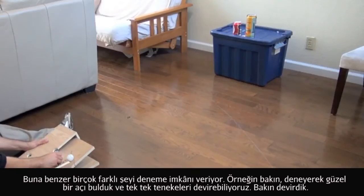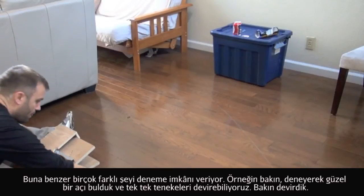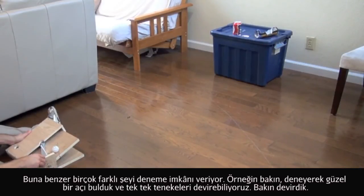Once we've got the projectile angles and the nature of the projectile figured out, we were able to knock the cans down one right after another with a high degree of accuracy. And so we're going to take out that Coke can right there.